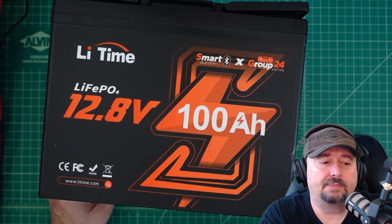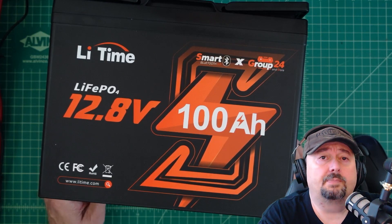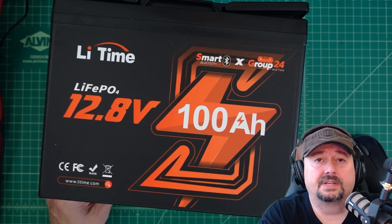They sent this battery to me free of charge in exchange for this video review. If you're the type of person who is triggered by sponsored content on YouTube, I suggest you go watch some CAD videos.